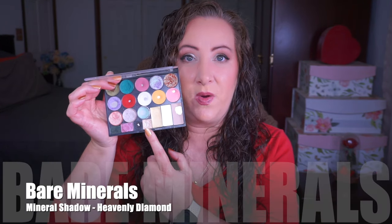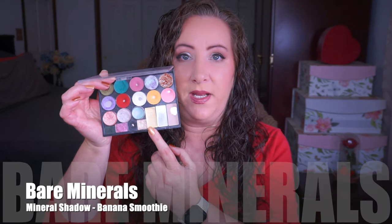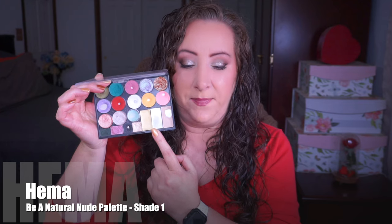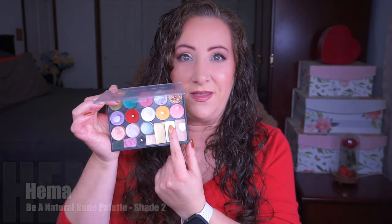Next up we have another Bare Minerals shadow in Heavenly Diamond - this is one of my absolute favorites and I have actually hit pan on this one. Around it is actually quite thin so I'm feeling pretty optimistic about making really good progress on this pan. Next up is Bare Minerals Banana Smoothie - I've only used this once or twice so no real progress. And then the elephant in the room - the empty pan with all the silver showing. This was from the Hema Be A Natural Nude palette, kind of a matte-satin finish, and that one is now gone.